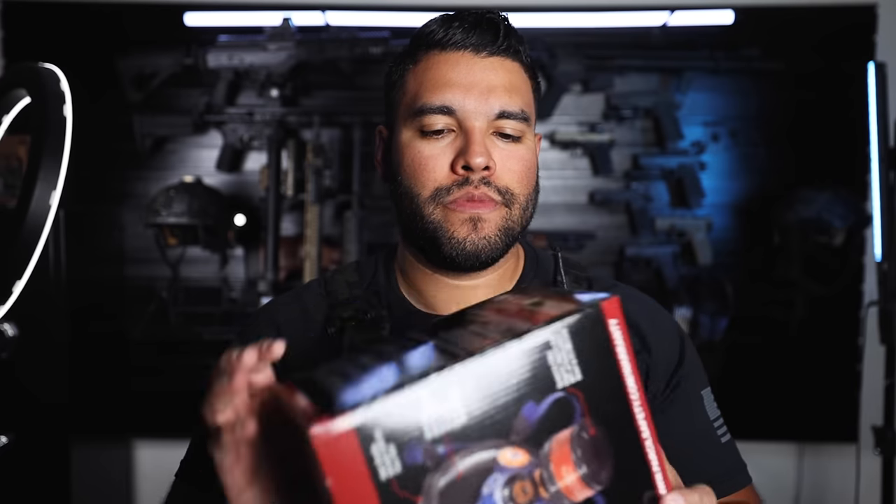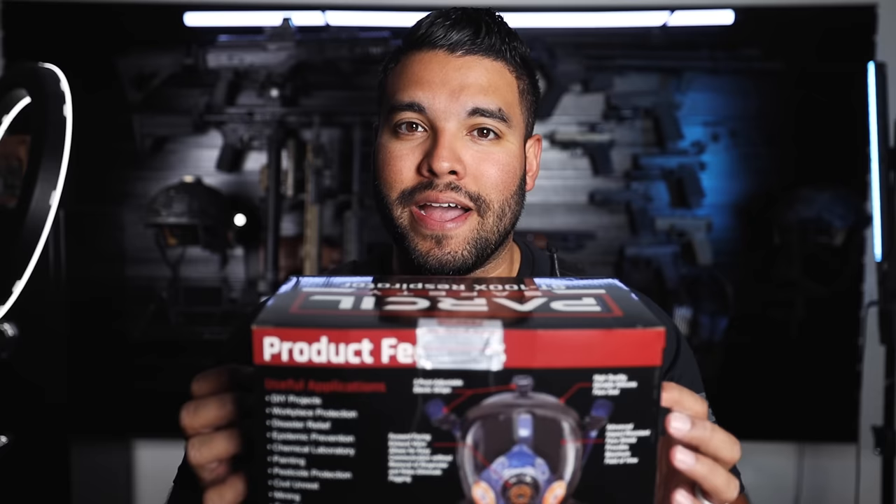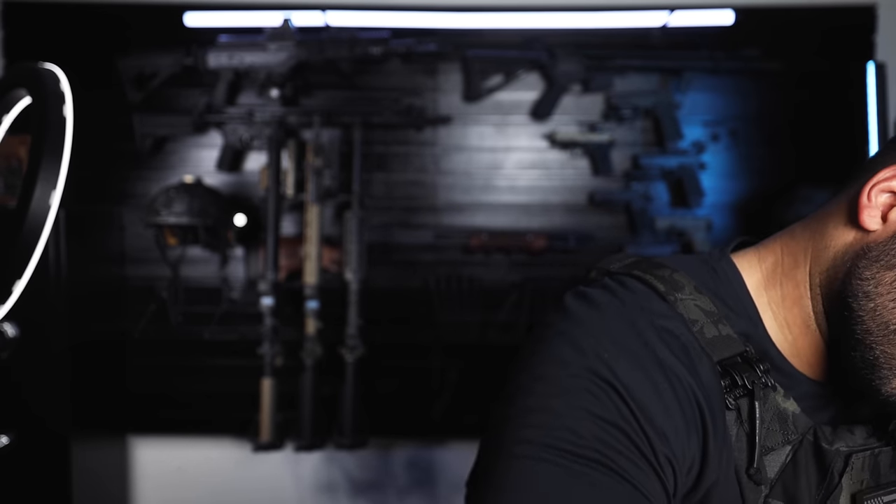The cool thing about these respirators and gas masks is that they're anti-fog, impact resistant, have great technology, and are very lightweight. This is all by Parcel Safety — if you want to check them out, go to the link in the description below. As always guys, thanks so much for watching, and I will catch you in the next tactical ASMR video. Bye!